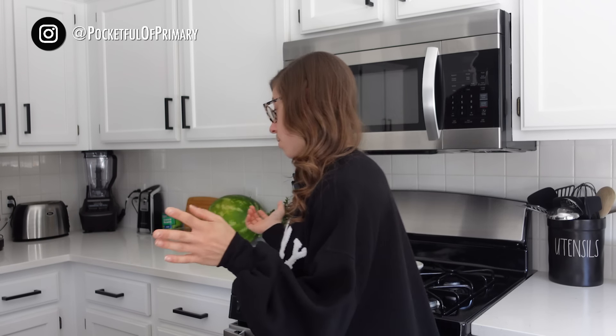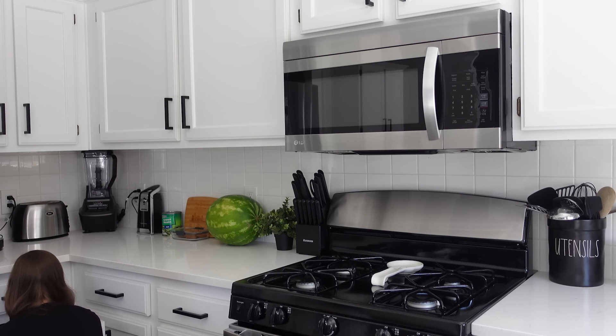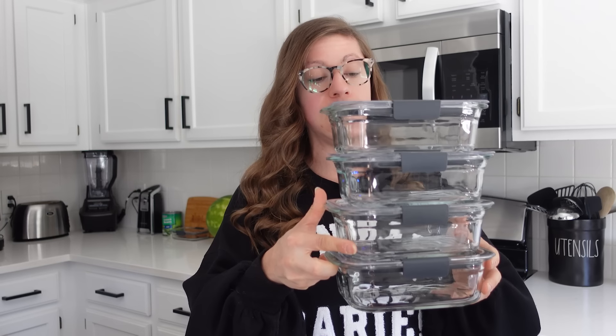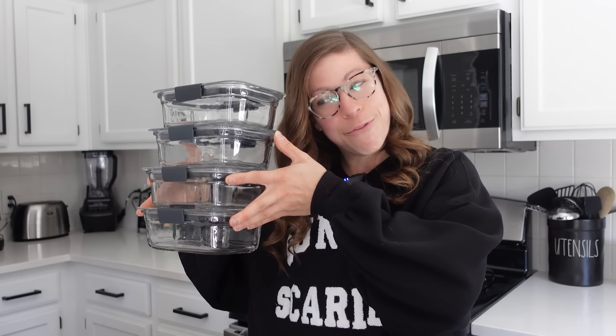We're going to start with lunches and jump right into it. Let me start by showing you what I meal prep. First of all, containers — I use the Rubbermaid Brilliance containers in glass. They also make them in plastic. The glass ones are glass on the main container but the lid is still plastic. I've got four of those and this size feels perfect for my lunches.